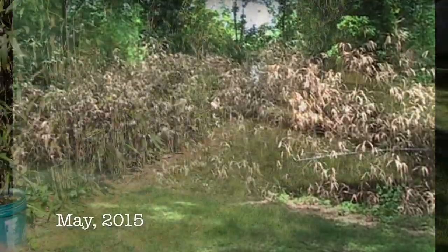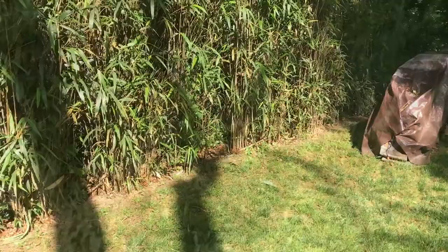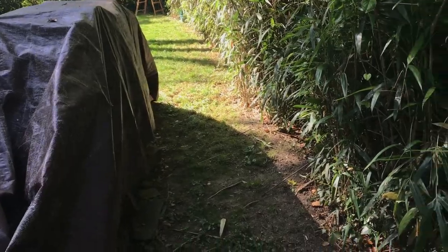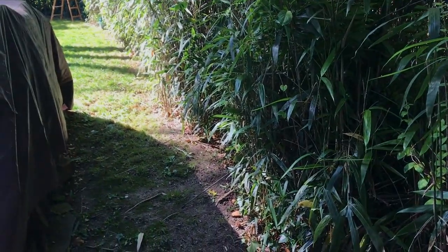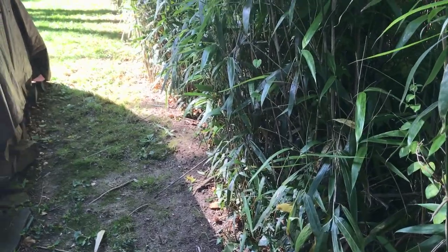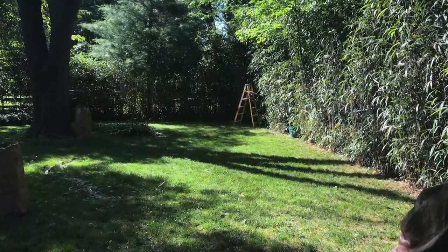I let it grow back in quite a bit so we could have a little privacy here. I have my woodpile here, so I want to be able to get my lawnmower up and down here, so I trimmed this back as far as possible too. I cut it down and run the lawnmower over it. It is a grass, so you treat it like a really hardy grass.